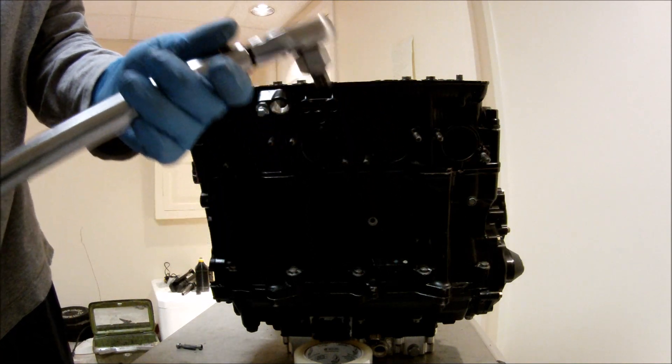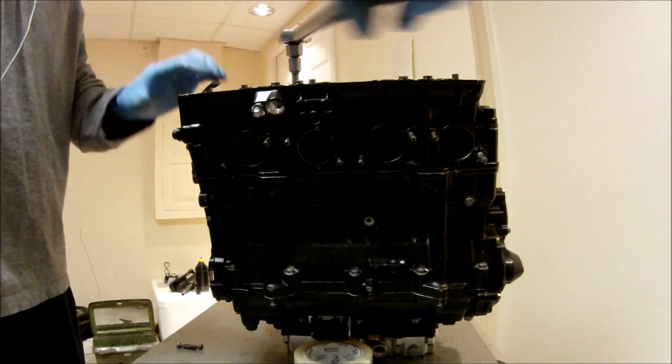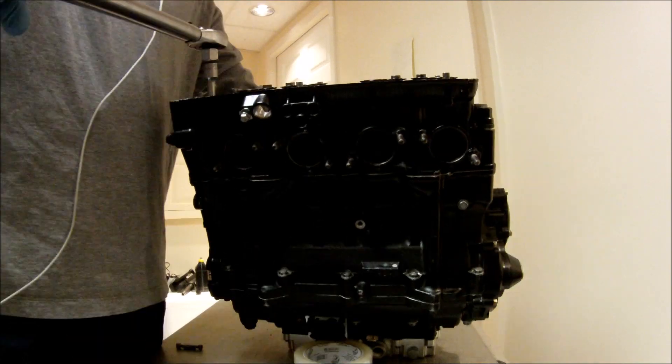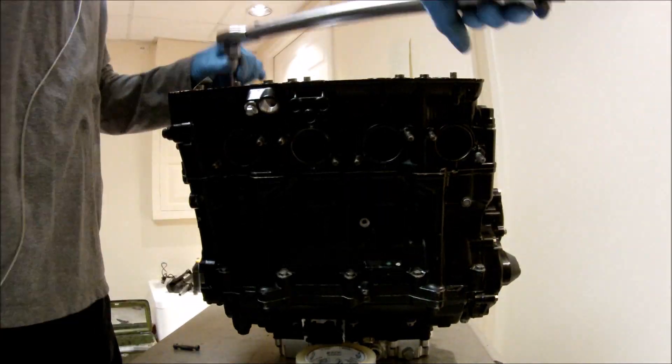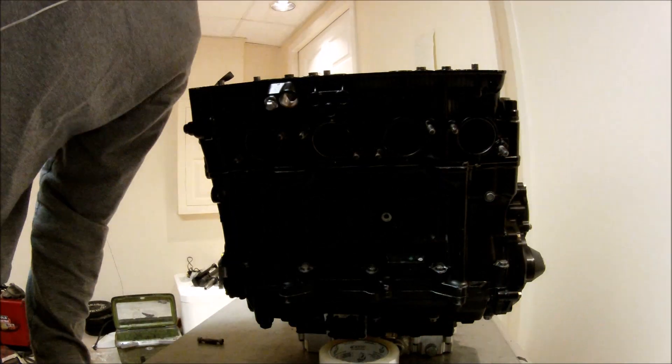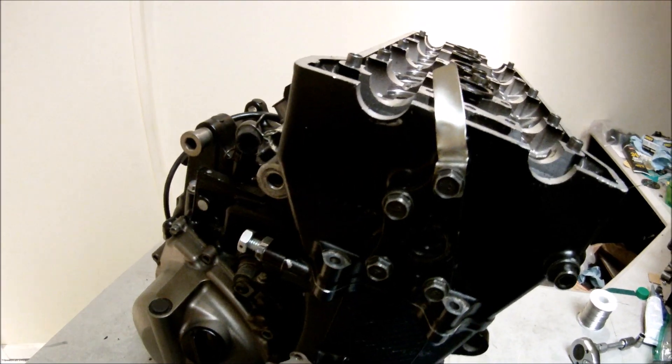Next I'm going to use a torque wrench to torque them down. Now the cylinder head is torqued down. Now I'm going to spin the crankshaft — I'm going to need two hands for that.